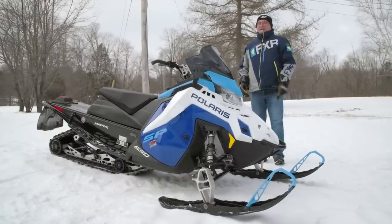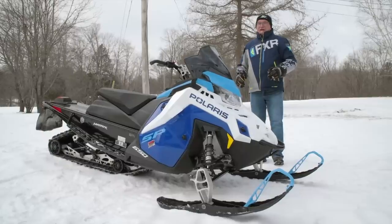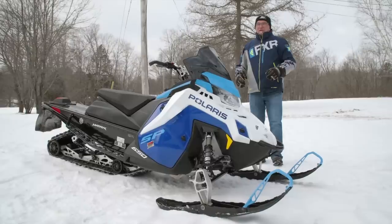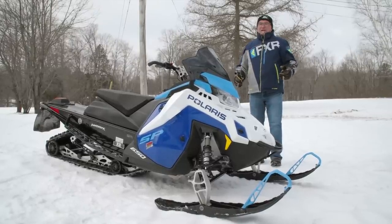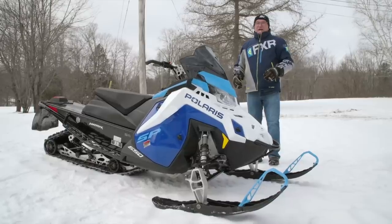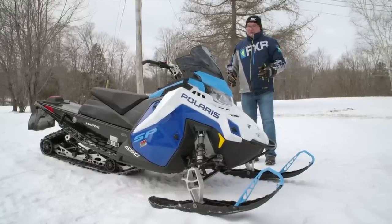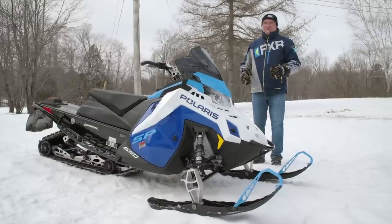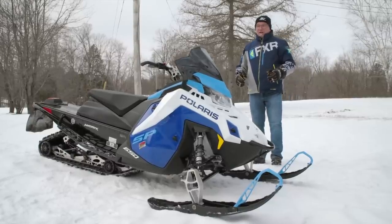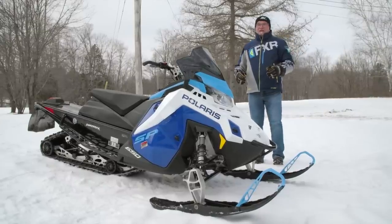One handle that isn't attached to this is that it's a 137. Polaris is kind of flying out there on their own and they don't think it's necessary to put the track length on snowmobiles. So for whatever reason it's a 137 and it doesn't say that. I want to help you understand where this snowmobile is positioned in the Polaris product lineup for 2023. This would definitely be called your in-season, in-stock at the dealer's snowmobile.